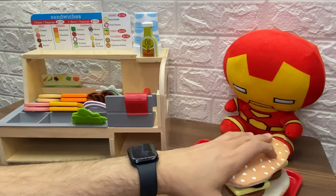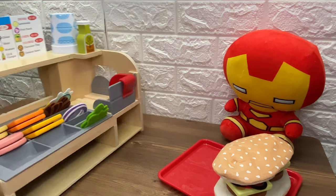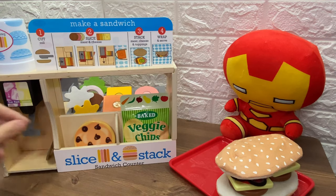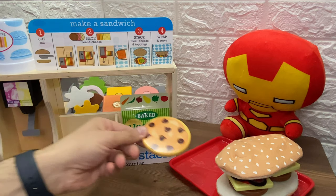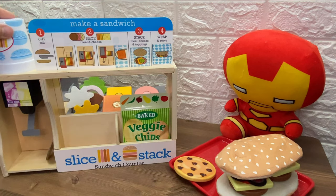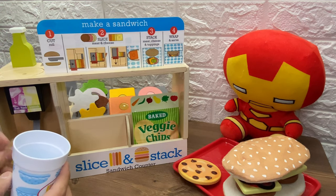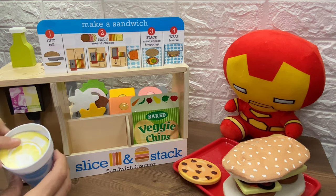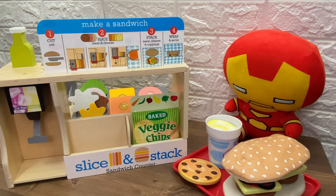Let's put the other bun. Spiderman wanted some potato chips. But Iron Man, do you want potato chips? He doesn't. But Iron Man wants some cookies. Look at the back. We have a chocolate chip cookie. Here we go, Iron Man. And he wants some lemonade juice. So let's pour him some lemonade. Here you go, Iron Man. Here is your lemonade. Now your meal is ready.